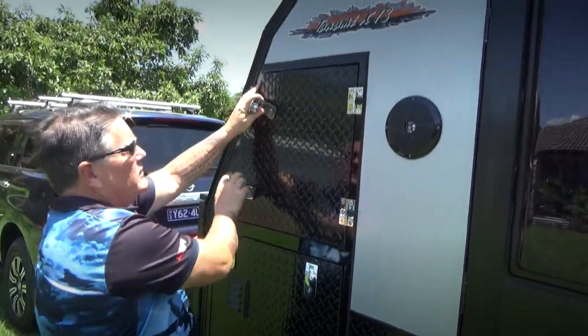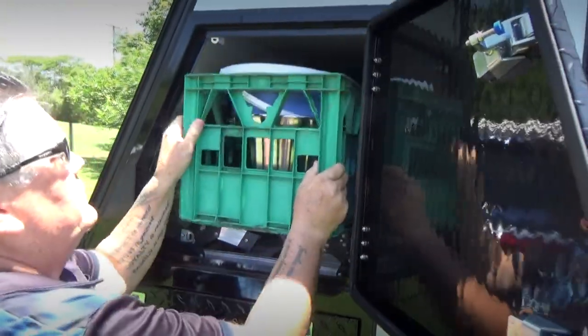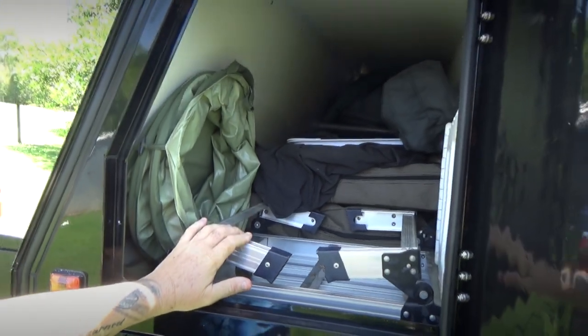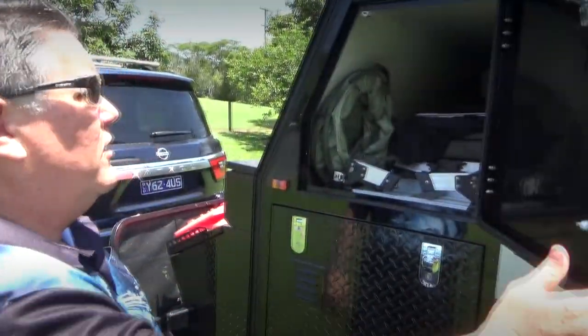This is the tunnel boot — there's also a door on the other side, it goes all the way through. We've got lots of stuff stored in our tunnel boot. To give you an idea: we've got our two chairs, a table, a couple of stands, our full anti-flap kit, shady walls, and our C-Gear mat. It's not particularly heavy stuff but it all fills up a lot of area — it's a great little spot.